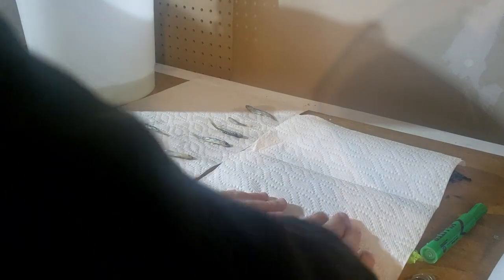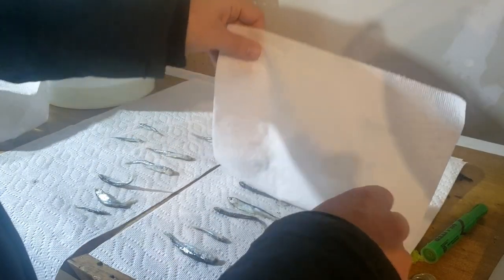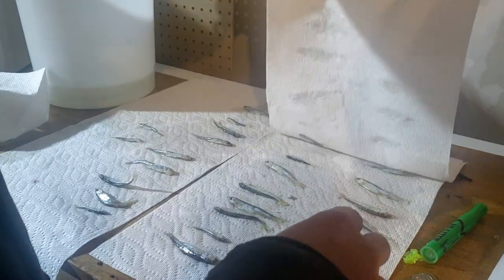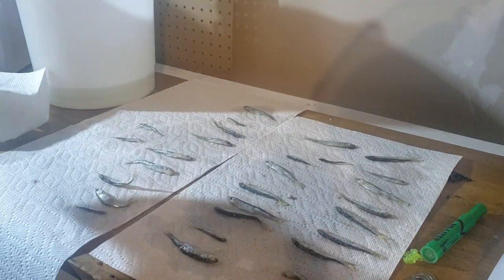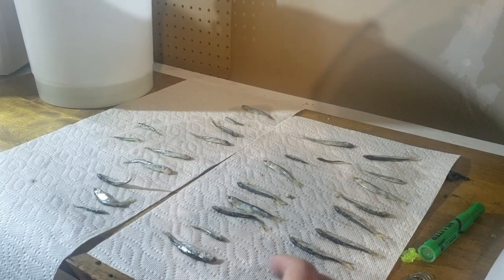Make sure they're nice and dry, pat them dry with paper towels, and then let them air dry for probably another hour or so.